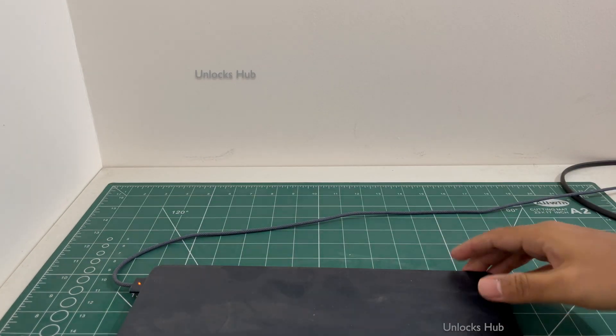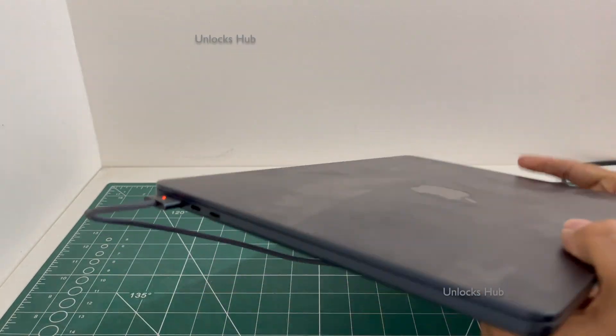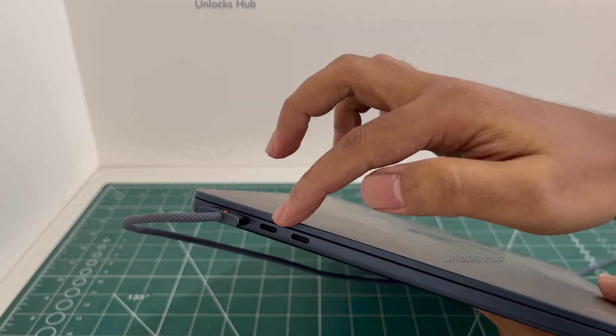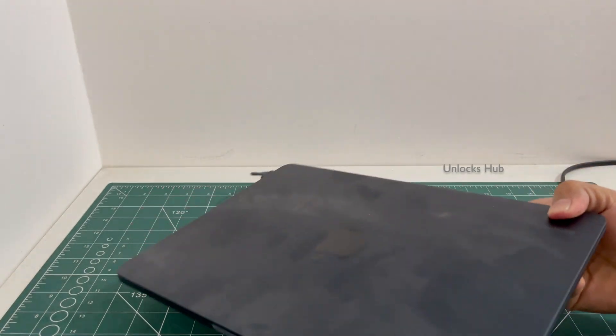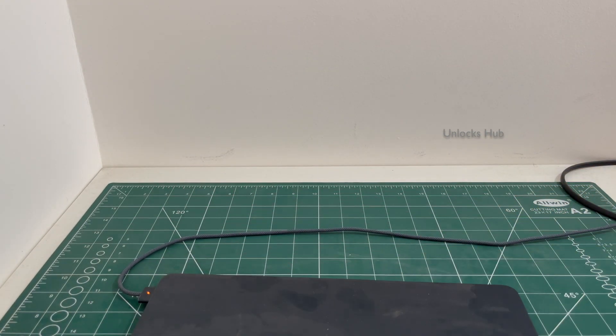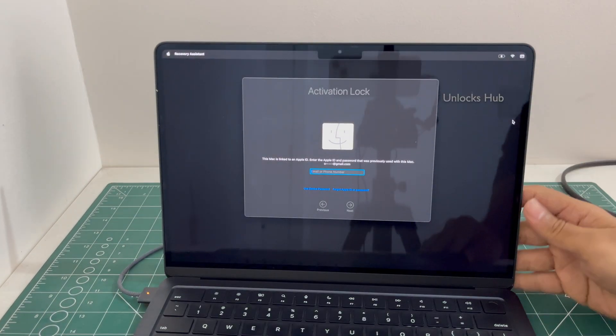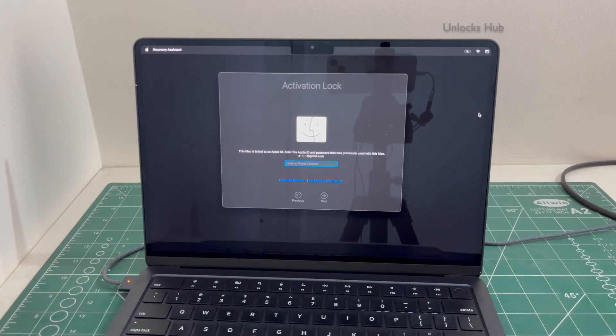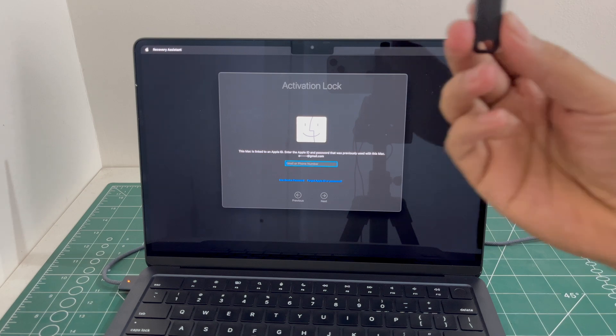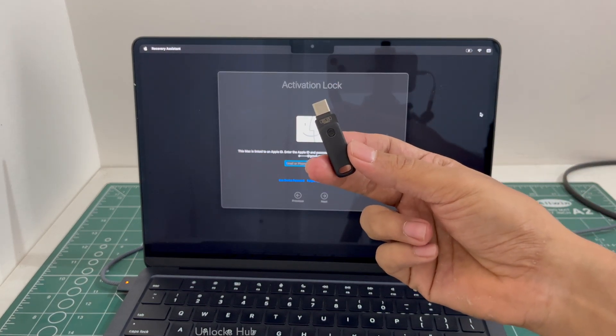Let me show you. This is a MacBook Air M2 which comes with two USB-C types on the left and a charging port and a 3.5mm jack on the right. This MacBook Air M2 is currently iCloud activation locked and I'll be showing you how to unlock it using the Unlocks Hub USB configurator files.